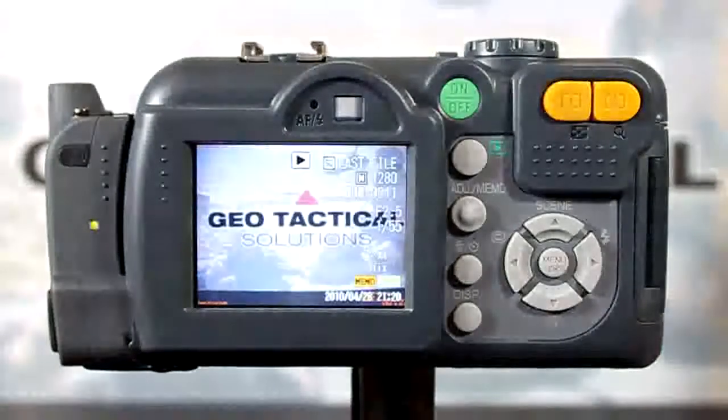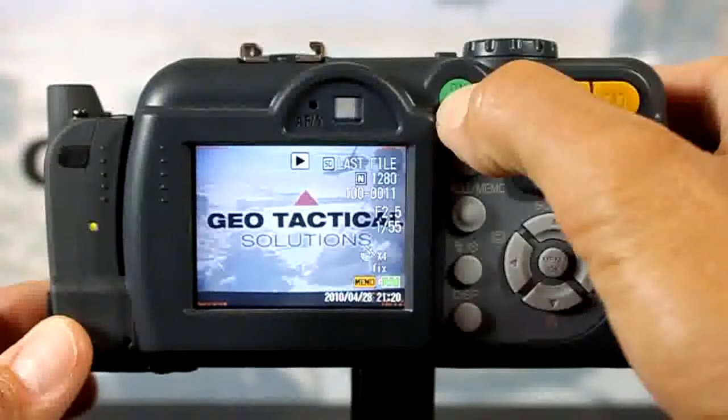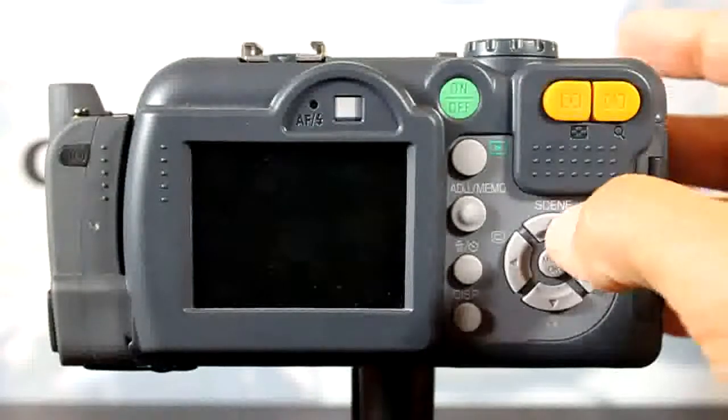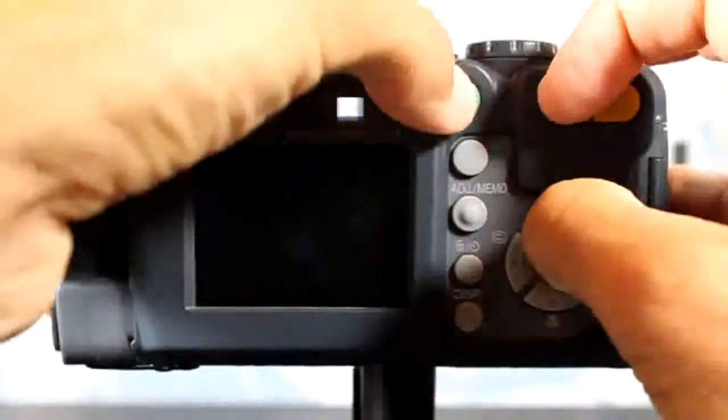Once the camera powers back on, go ahead and turn the camera off. The firmware's been installed, but we need to initialize the settings now. To initialize the firmware settings, we're going to press up and zoom out while turning on the power.